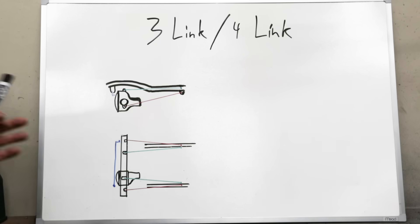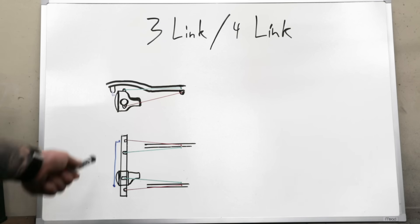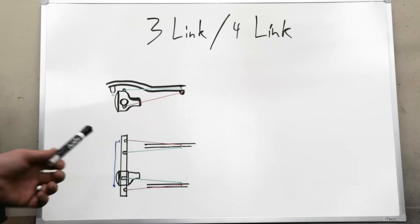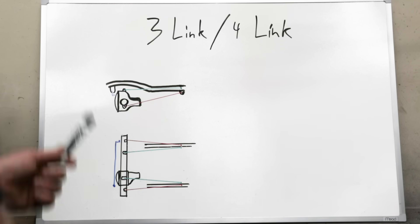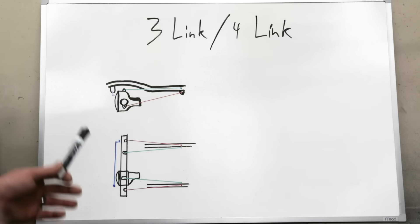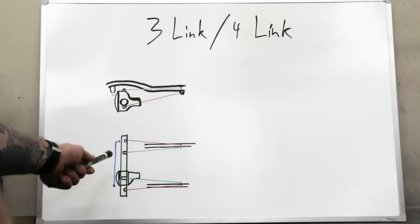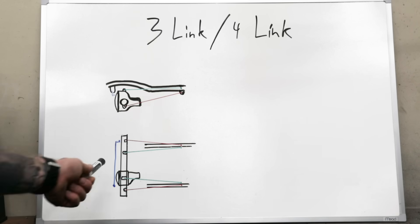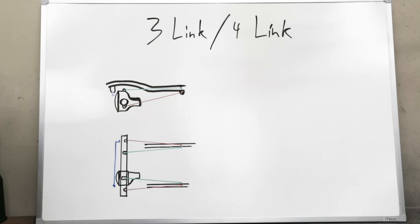The big performance difference between three link and four link is basically just strength. The way it flexes is essentially identical to a four link — it doesn't flex more because you lose that upper link. But if you've got a thousand horsepower rock bouncer with 44-inch stickies going full throttle up rock ledges, you need a fourth link. For the average person with 300 or less horsepower on trails or rock obstacles, a three link works great for most of us.